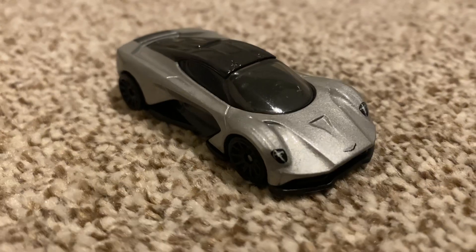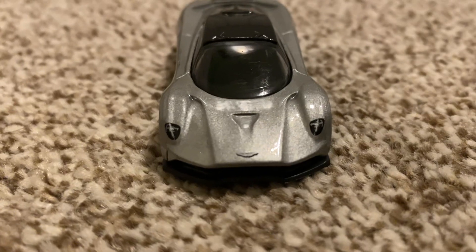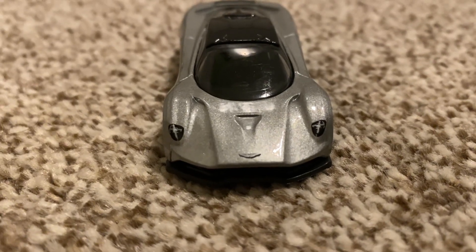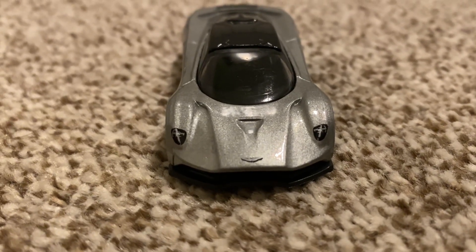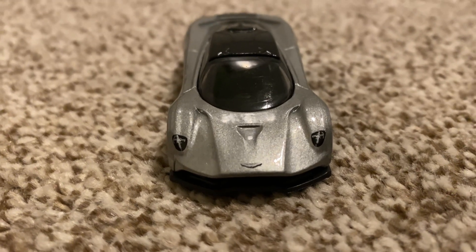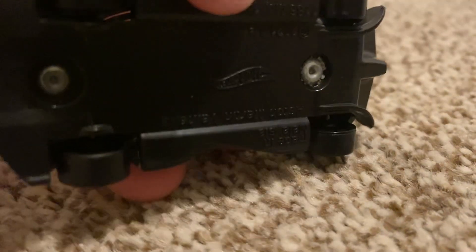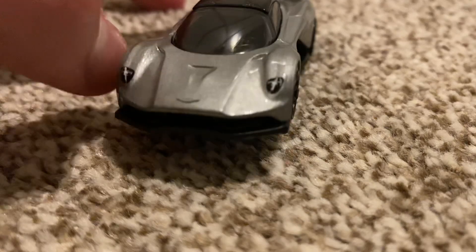Here's the front. We do have some tampos going on — we have headlights which are very nicely detailed, as well as an Aston Martin badge with some vents on the hood too. Very nice detailing. Of course it's a plastic base, and that does get wrapped around into the bottom to create like a grille.